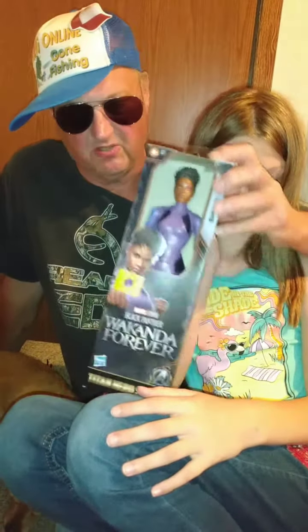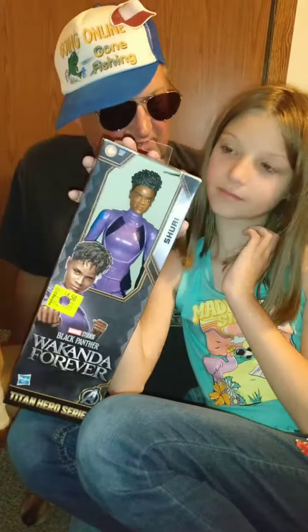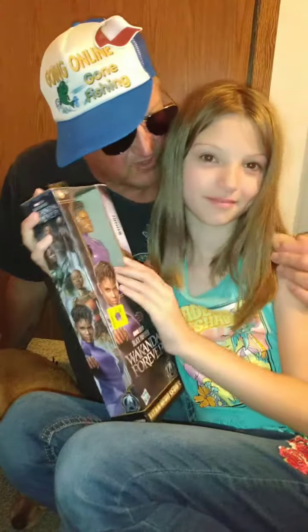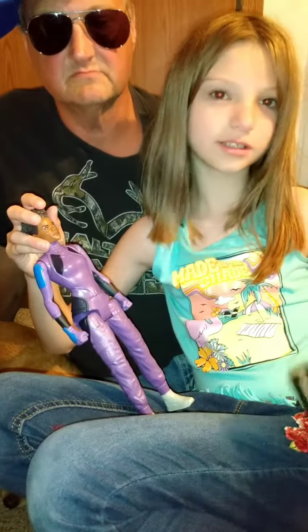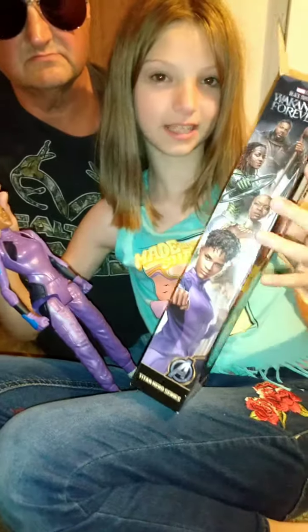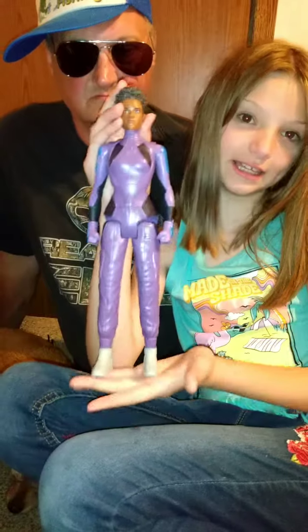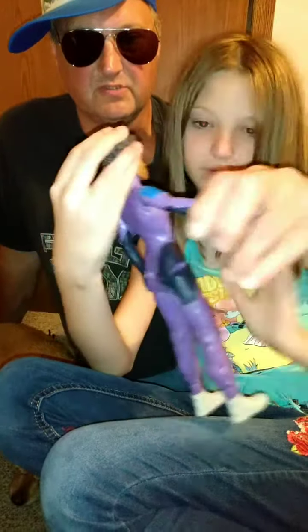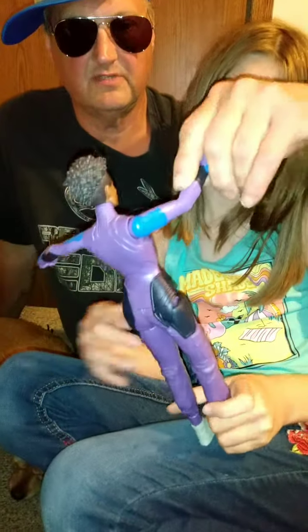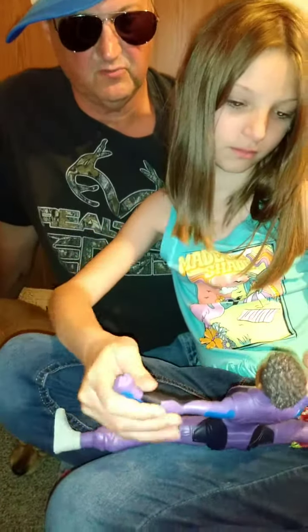I bought this Titans Hero Series doll today at Walmart for $4.50 on clearance for my lovely granddaughter, and I'm going to let her open it up and tell you about it. Here are some other ones on the side of the box. She's very well made — her arms bend at the shoulders and the waist.